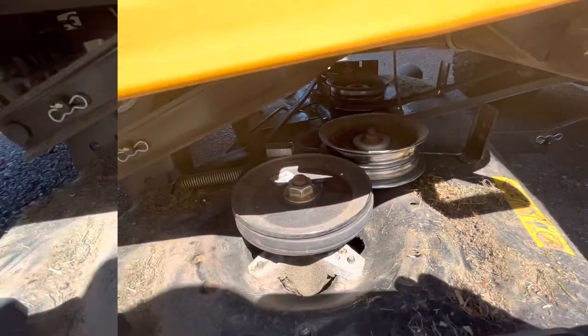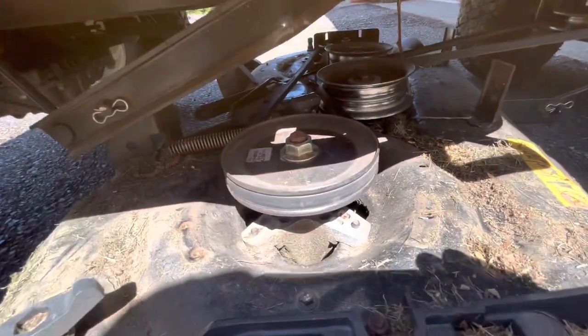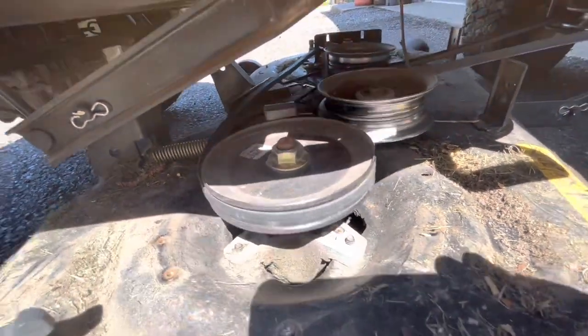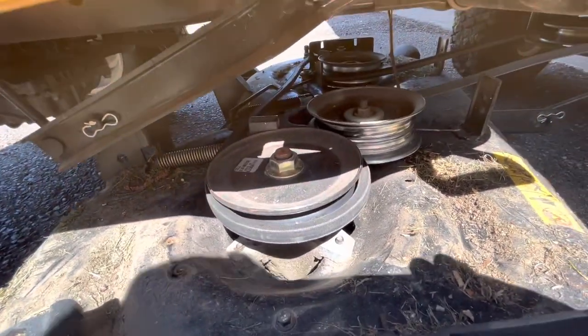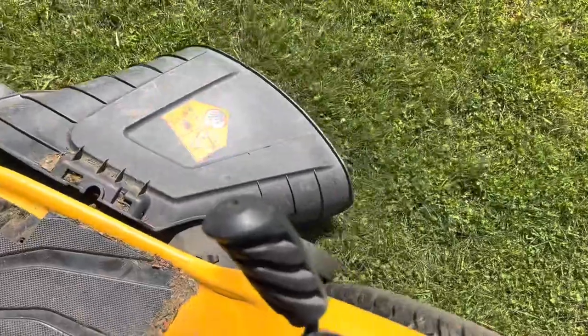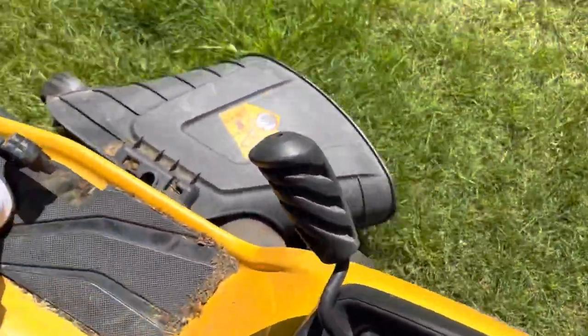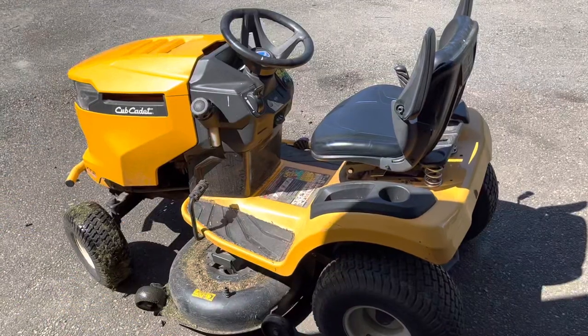There we go. Engage this thing — see if it pulls on it properly. All right, let's go test it out. Put that cover back on. All right, back in action.